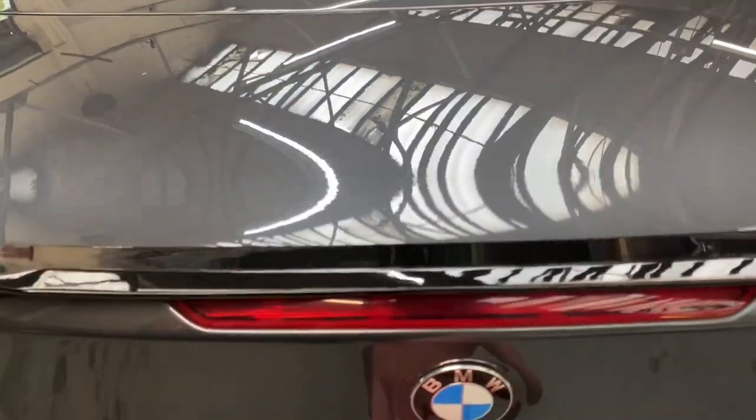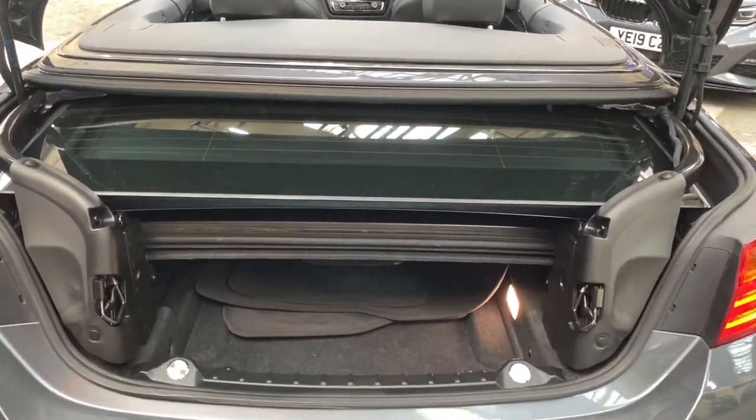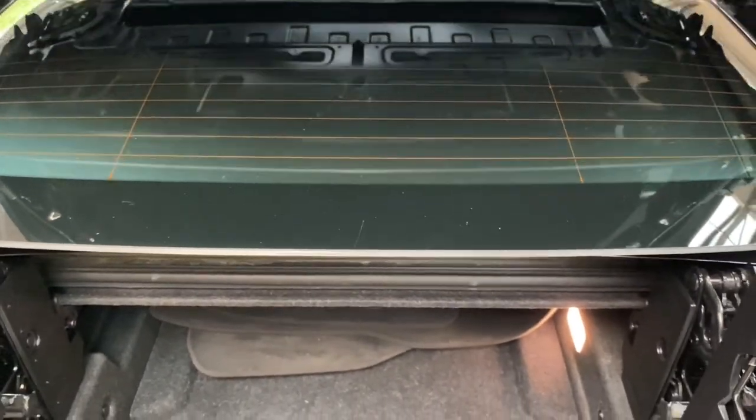I'll open up the boot and allow you to have a look at the luggage capacity. On the 4 Series convertible, luggage space is generally a compromised area on convertible vehicles — however that's not the case on the 4 Series. Thanks to this nifty little button we can lift that up and allow you to take a look at the space.